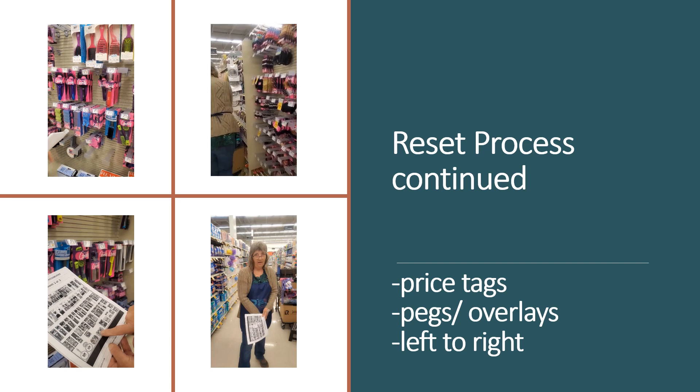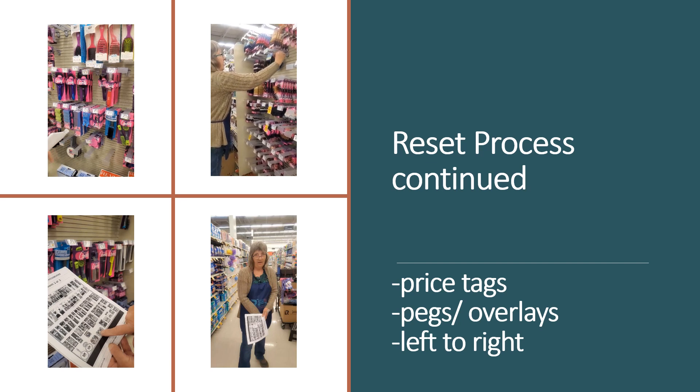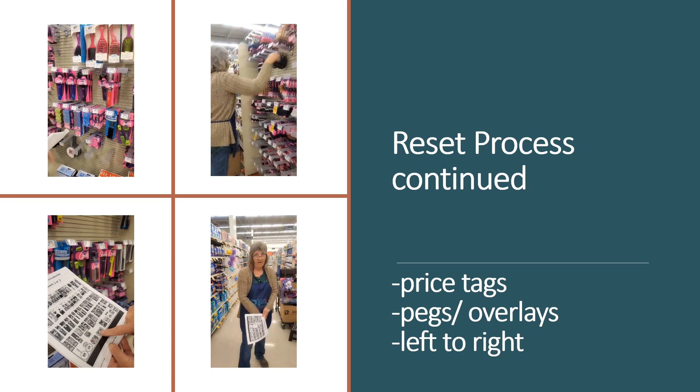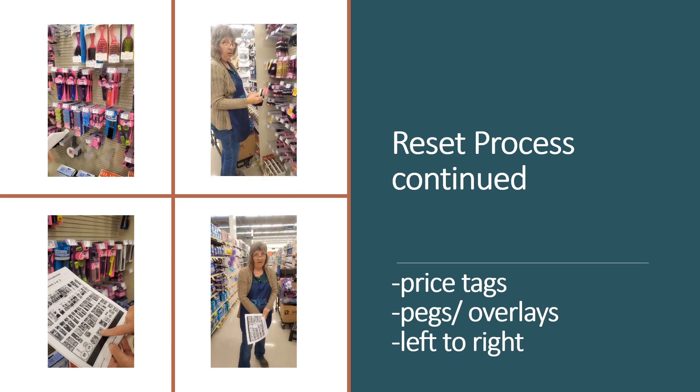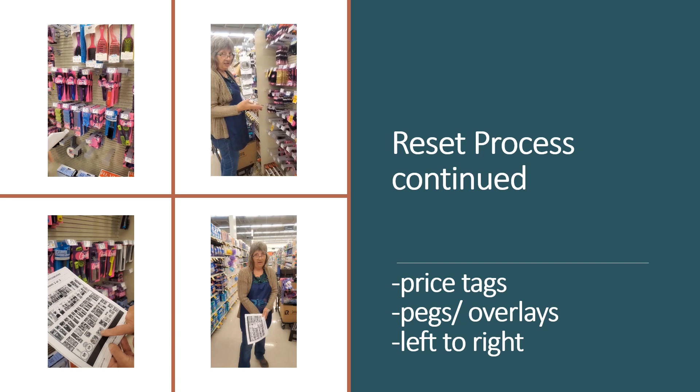As Crystal is taking some of those price tags off, what is she doing with them? She puts them on the product. They're either going to go back up — and you'll want the tag available — or they're going to be discontinued and not in the set, and you want the tag for the receiver to count and process the product.